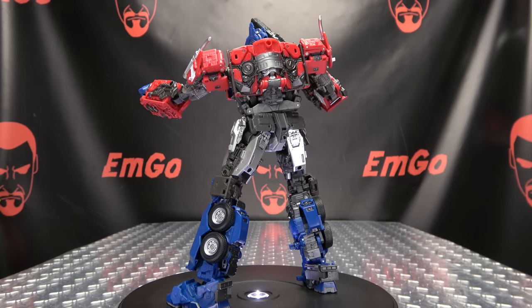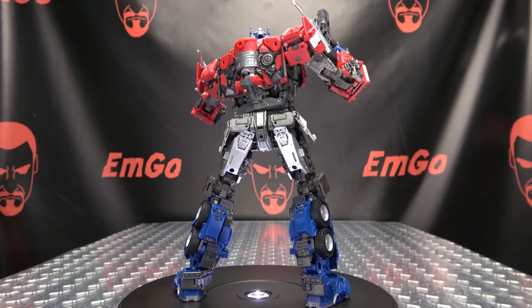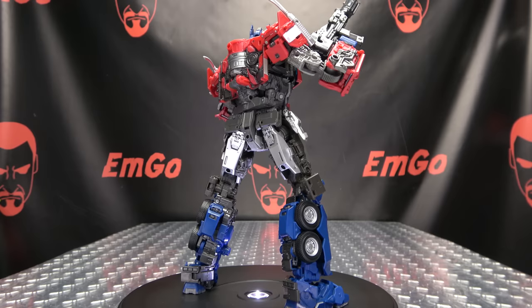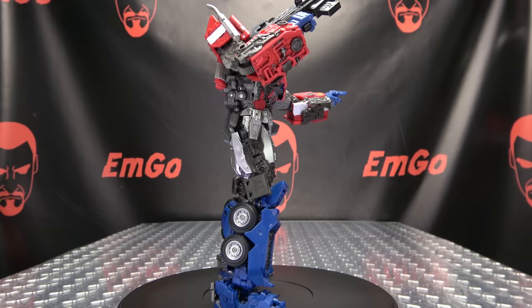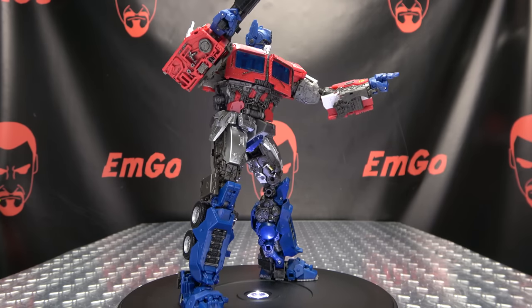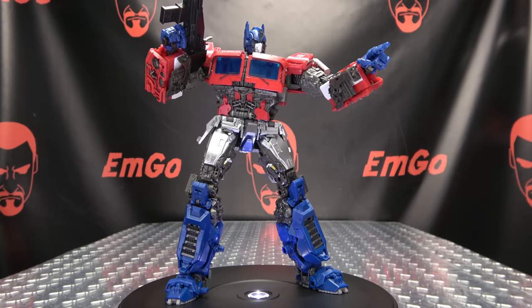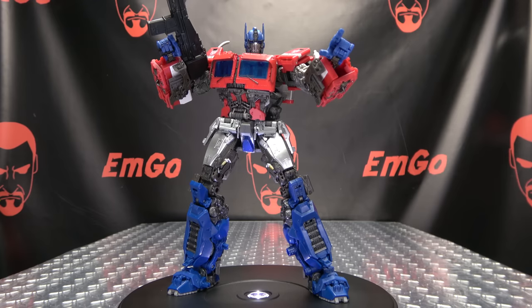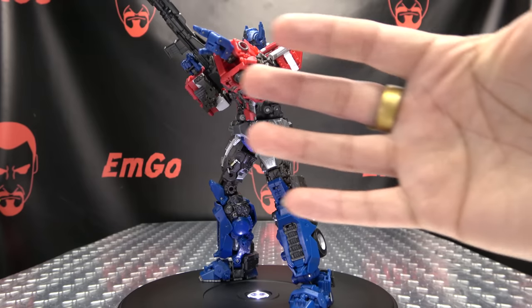Don't forget to check out M Games, check out Love Peace Paranormal, follow me on Twitter — all of that good stuff down in the description below. There is the DNA Design DK27 MPM-12 Upgrade Kit. This is Emgo saying: remember, you don't stop playing because you grow old, you grow old because you stop playing. Be geek, be proud.